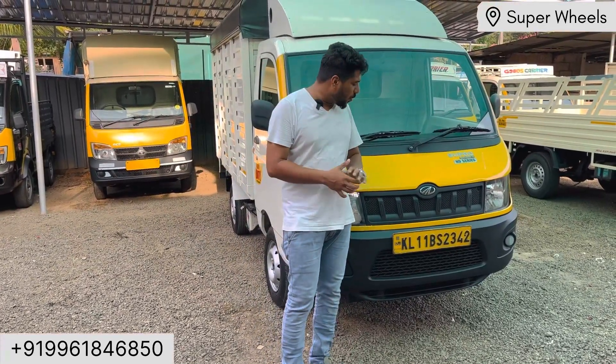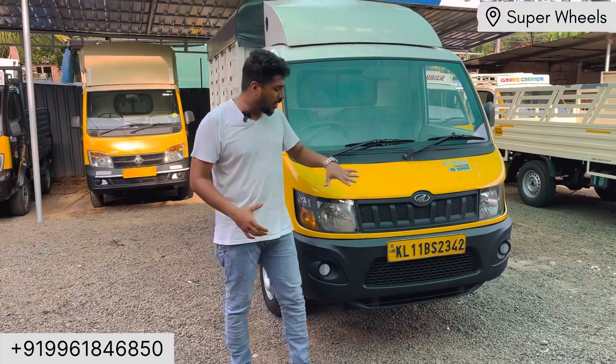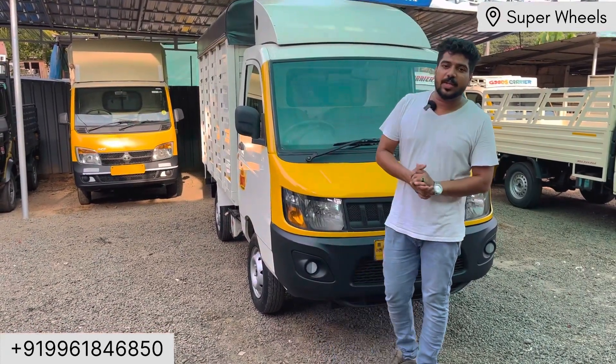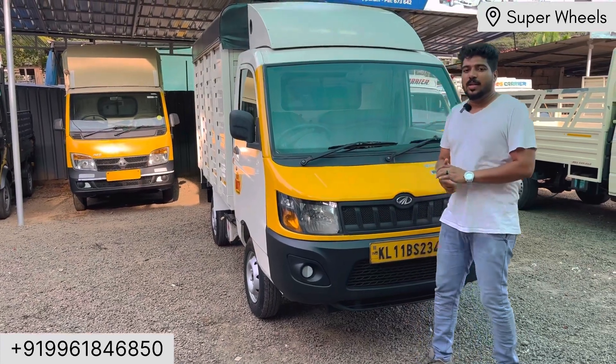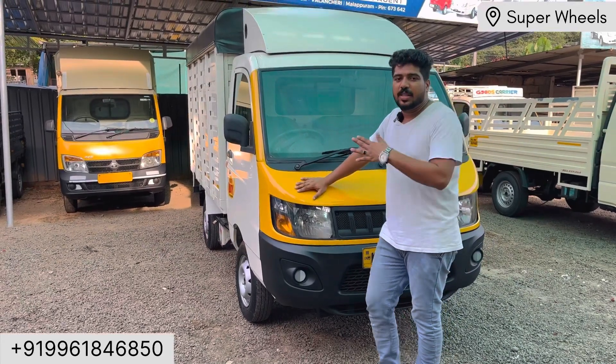Hello everyone, welcome to our Supra Wilson channel. If you want to subscribe to our channel, you can check out our location. If you want to check out our videos, I will also share photos from there. Let's go to it.